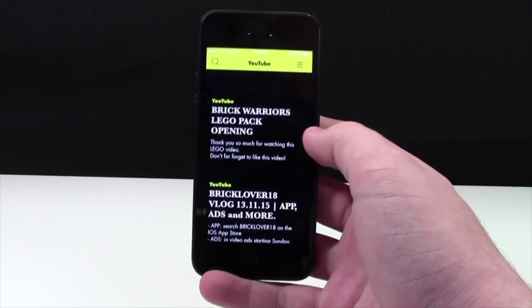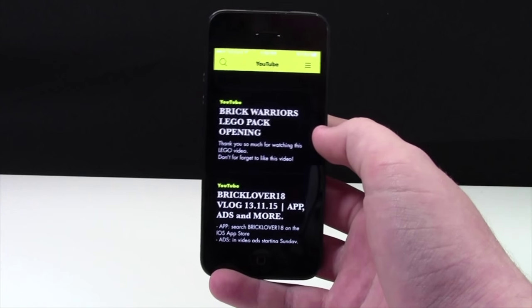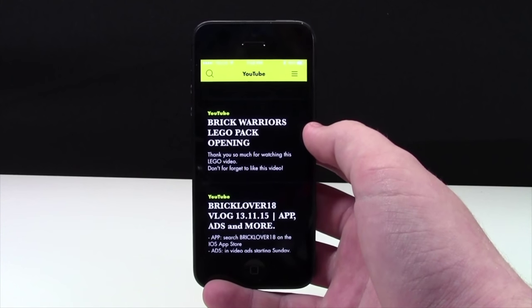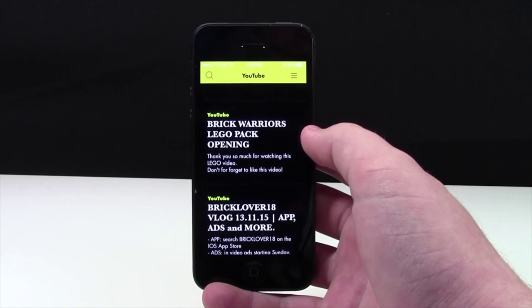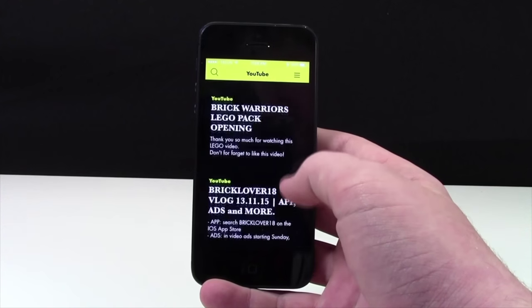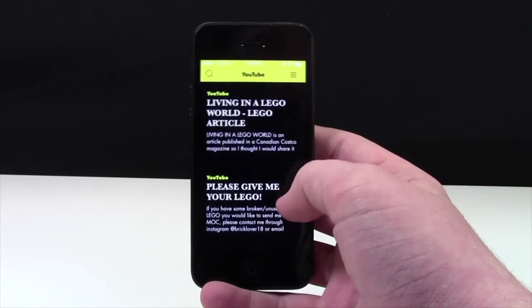In the future, I will be doing exclusive giveaways only on this app, so I suggest you follow. I've had some concerns about push notifications — as of right now, there are no push notifications on the app. As you can see, there are no ads as well, so I will not be making any money with this app.